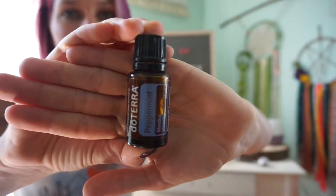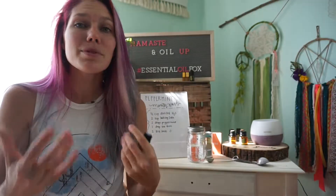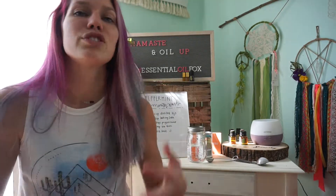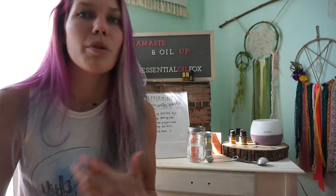If you've been using essential oils for a while, you most likely have run into peppermint oil. It's one of the most versatile oils and can be used for a wide variety of things, from seasonal discomfort relief to tension relief. I like to use it to wake up in the morning along with wild orange.